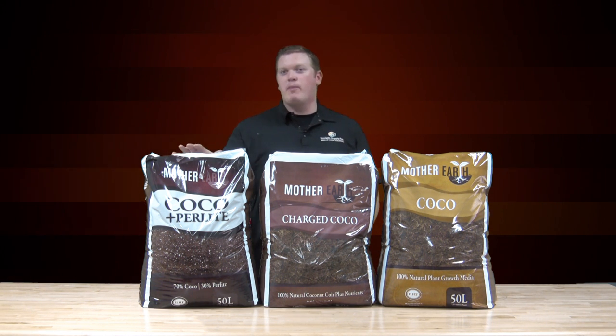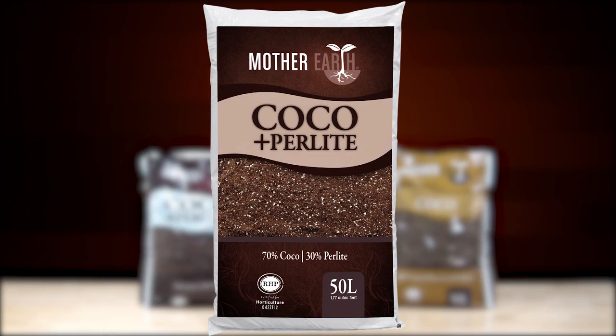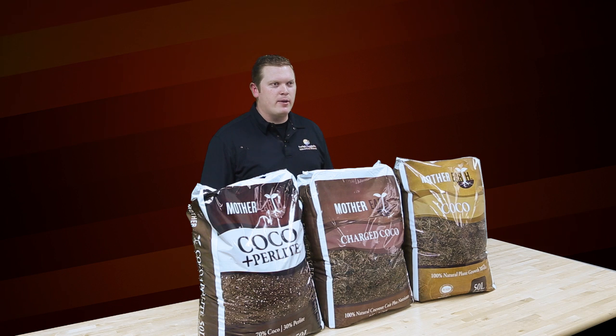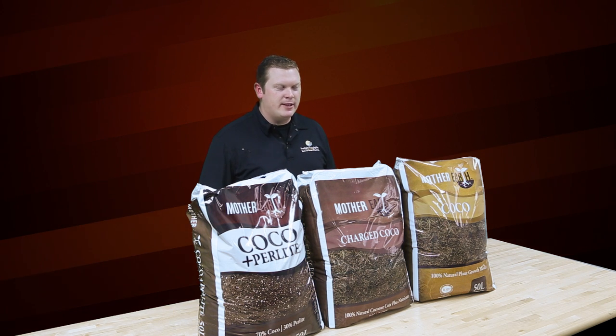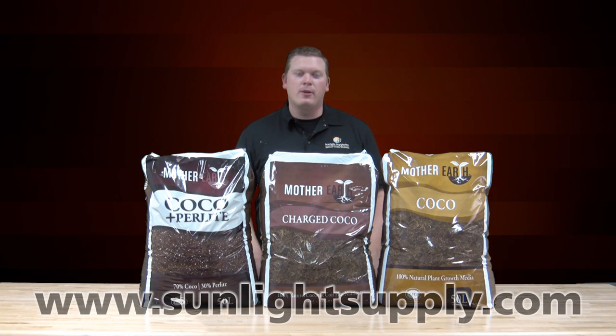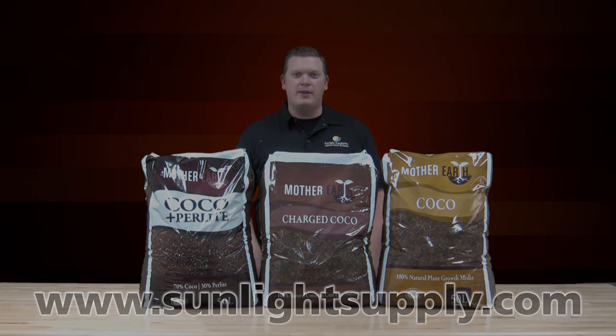Next we have Mother Earth Cocoa Perlite. This product is the same as the original cocoa but has added 30% perlite in the ratio of 70-30 cocoa to perlite, which is a proven ratio in the industry. These are the Mother Earth Cocoa products — be sure to look for these at your local garden retailer or on SunlightSupply.com. Thank you.